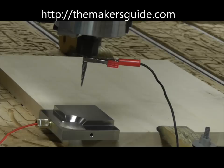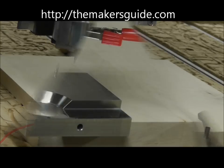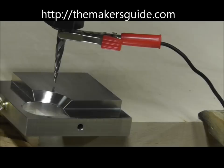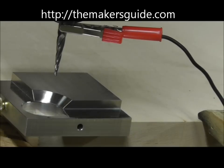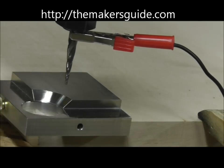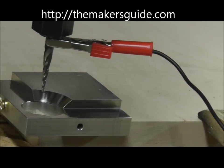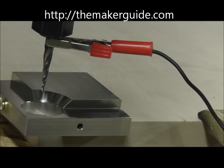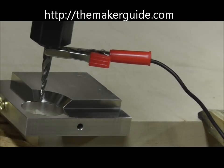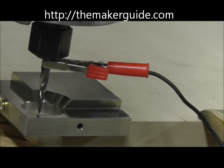We're going to do the Z-axis first, then automatically set the height of the Z. We lower the bit so it's below the edge of the circle.